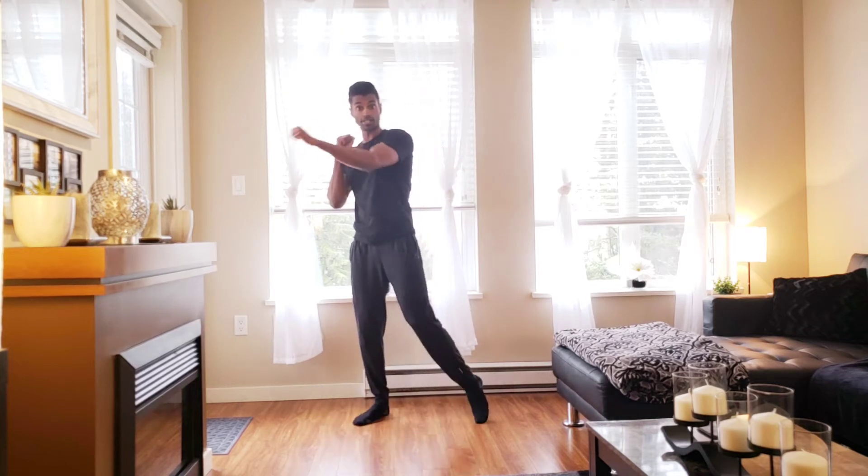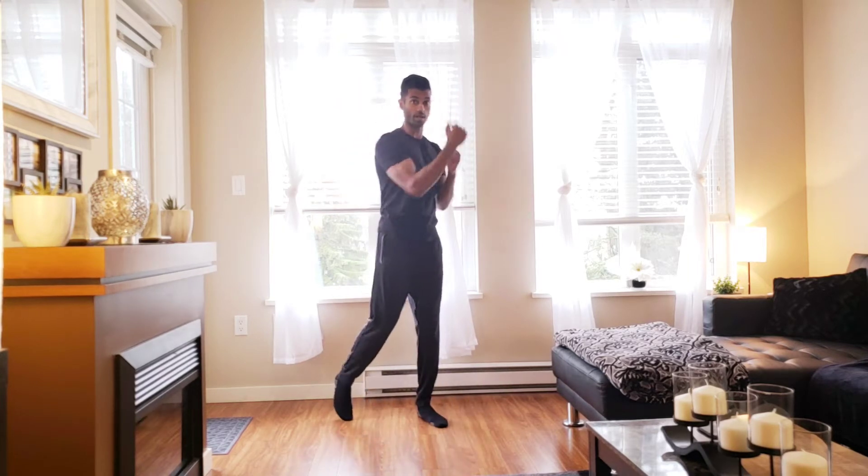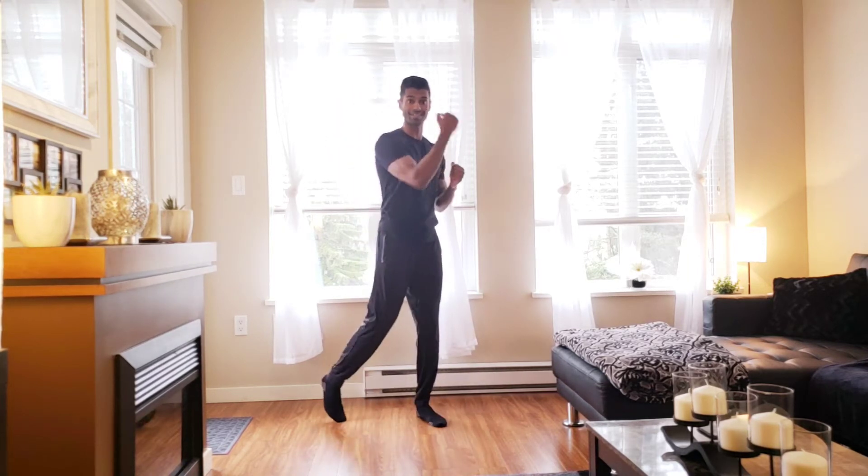Switching into the uppercuts — up! Still tapping the toe on the same side of the arm coming up.